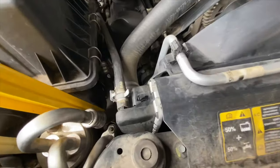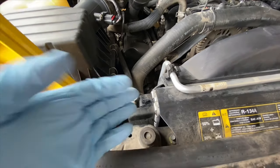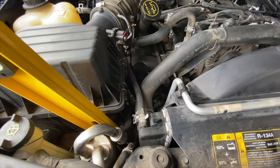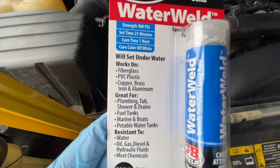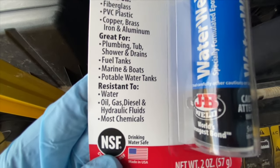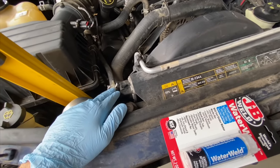It leaks pretty bad when you drive the car for a while and it builds good pressure in the cooling system. I can replace the radiator but that's $120, or I can buy a repair kit from JB Weld to repair plastic — but that's going to take a week to get here because I can't find it at local stores. So what I'm going to try today is repair it with the Water Weld from JB Weld. On the packaging it says it works on PVC plastic, fiberglass, copper, and aluminum, and it's resistant to water, oil, gas, and diesel.